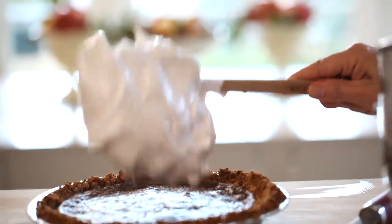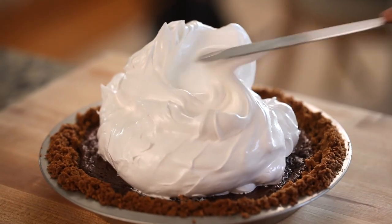I do have to warn you guys about the marshmallow — it does burn very quickly. You literally have to stand there and watch your marshmallow brown up. That way, you will prevent having a burnt marshmallow top, which there's nothing worse. But if that does happen, you can actually scrape all of the marshmallow off, make another batch of marshmallow cream, and start again.